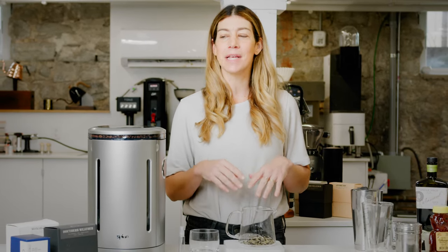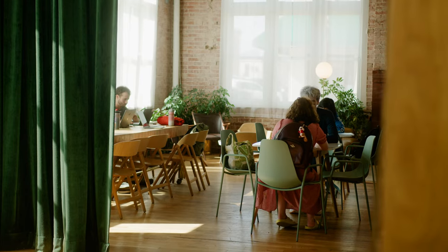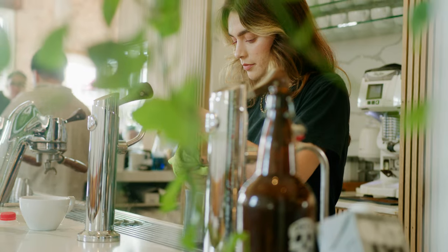I'm Andrea Allen. I'm the co-founder of Onyx Coffee Lab. I'm the 2020 U.S. Barista Champion and the 2021 World Runner-Up Barista Champion. But beyond that, I just love coffee and I love beverages. And I love the fact that anytime we're having a really great conversation, it's almost always over a beverage.